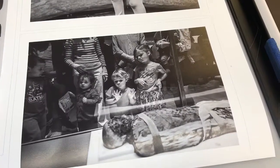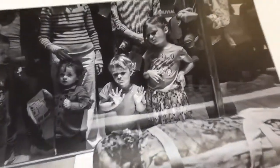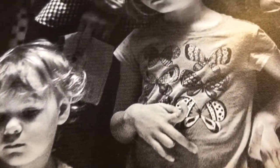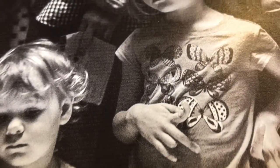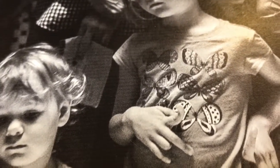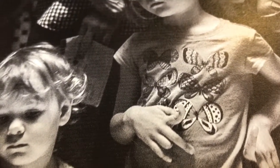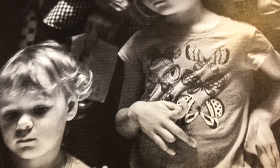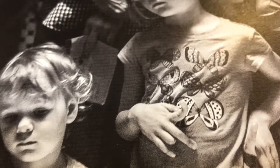On first glance this is a beautiful print, but if you look closely you should be able to see some lines. This is banding. It always moves from one direction on a print and it is a sign that a print head has at least a nozzle clogged and requires cleaning or replacement.